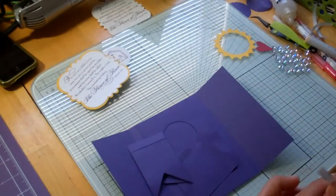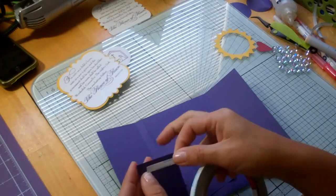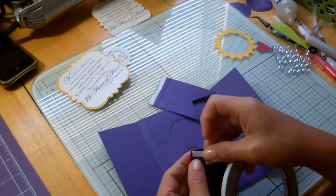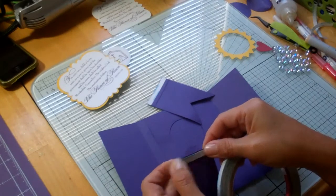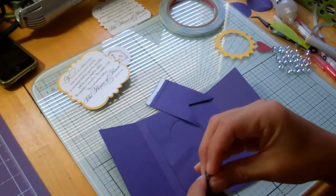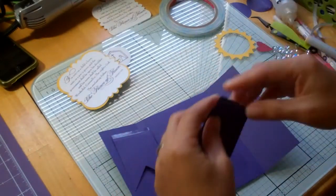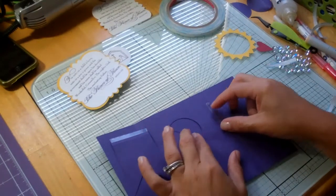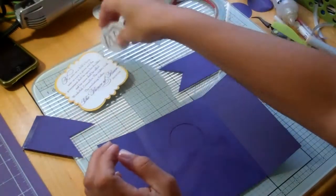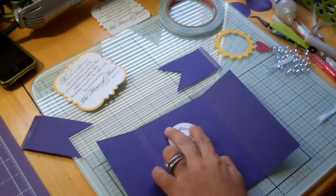Now we want some more of this tape — I'm going to go all the way to the edge here. My little lines that I drew should come in handy for lining these up. Don't forget to erase those. I'm going to put our little baby Jesus inside.